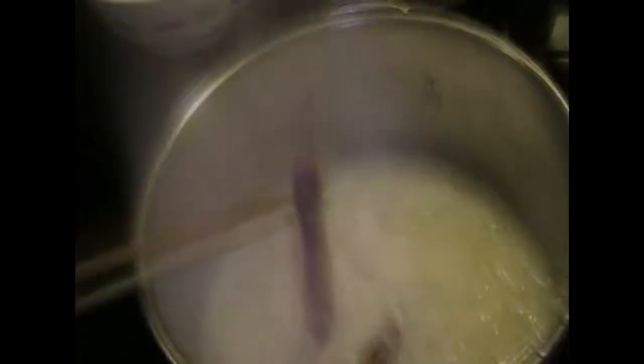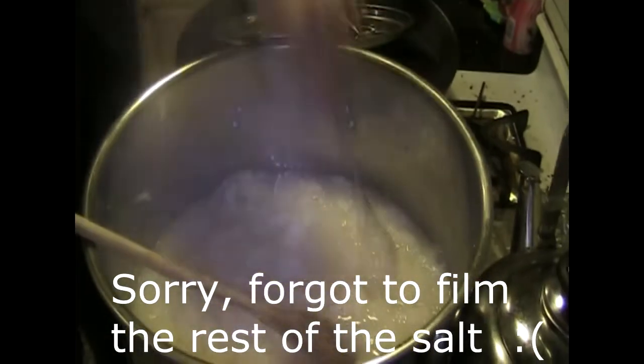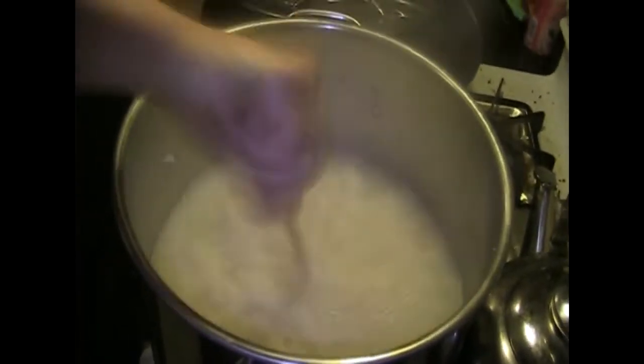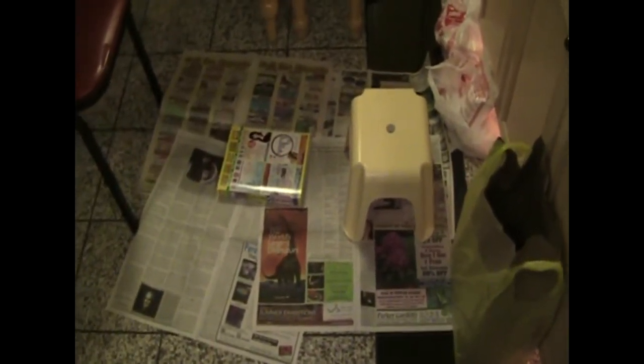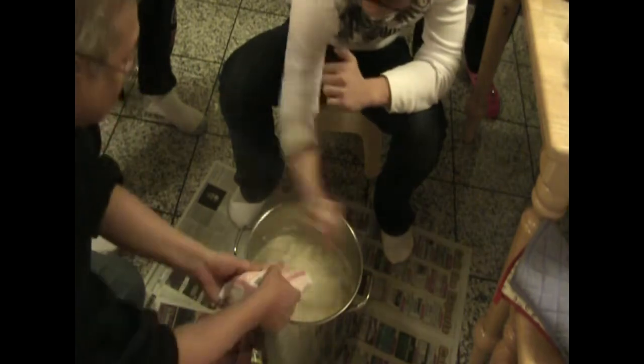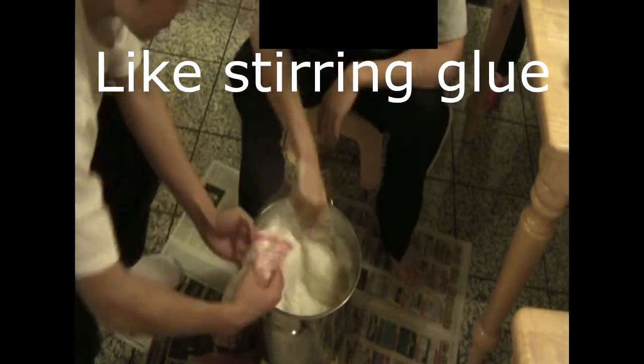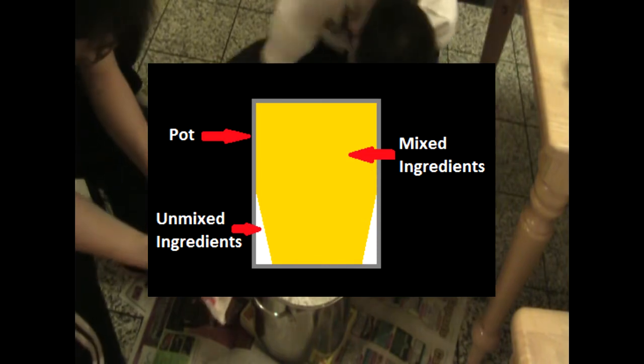Don't forget to remove the smoked bacon skin as well. We add a teaspoon of sugar and a decent amount of salt. Over here we set up some newspaper and a stool to mix it all on the ground. Make sure you stir in everything, otherwise the mixture won't be consistent.